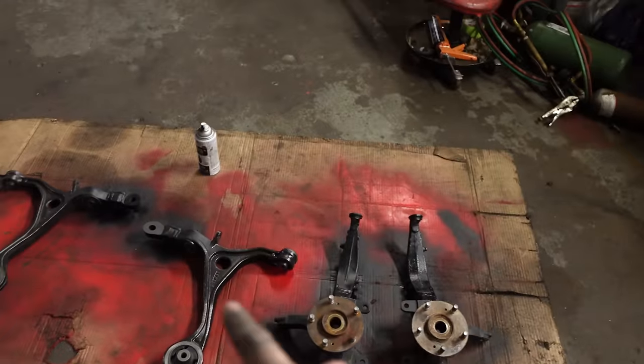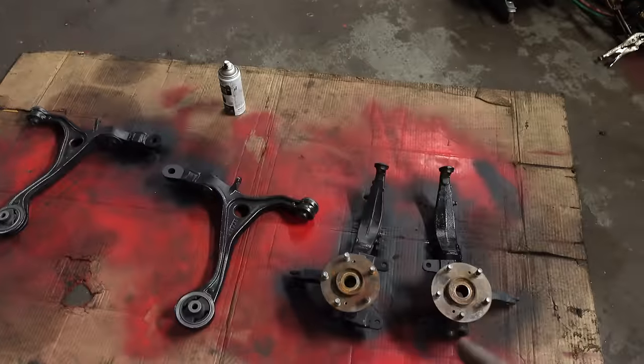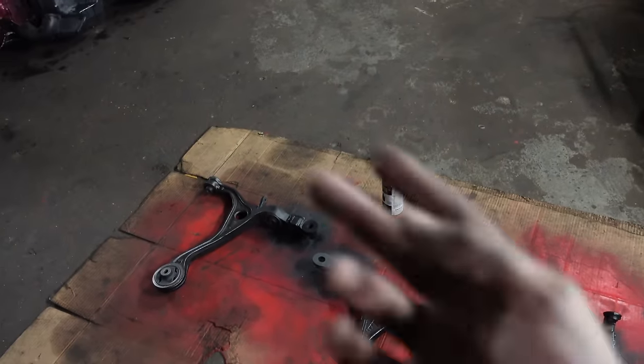I'm shipping out a set of spindles and lowers today. Don't forget — if you guys need spindles, lowers, tie rods, shortened camber arms, any camber needs, any fab needs, anything you need, just hit my Instagram and we'll get you right. Let's see if we can get a good sounding exhaust clip of this car.